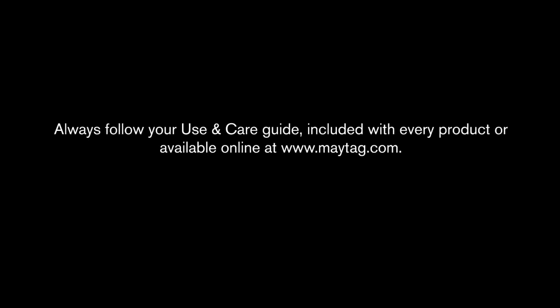Always follow your Use and Care Guide, included with every product, or available online at www.maytag.com.